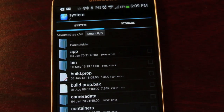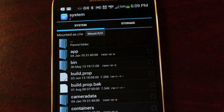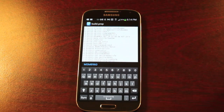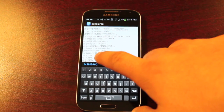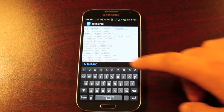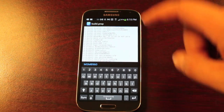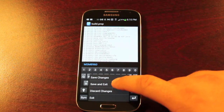In Root Explorer, it automatically saves the original version before it's edited, so that would be your stock version and the other would be your edited version. After the phone rebooted, I went back into build.prop to check everything. I noticed that autocorrect had changed 'Maguro' to something like 'maturities.' If that happens to you, just correct it, save, and reflash the modified wallet.